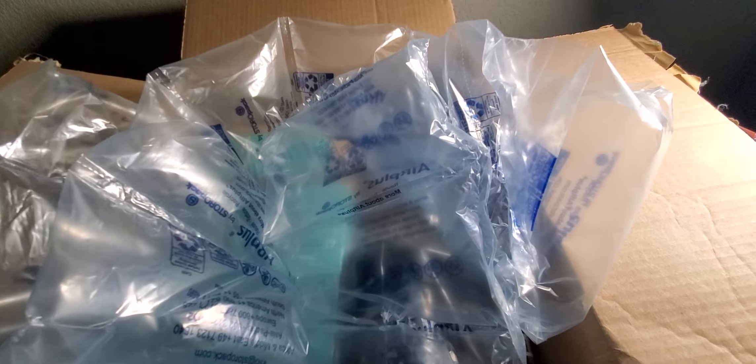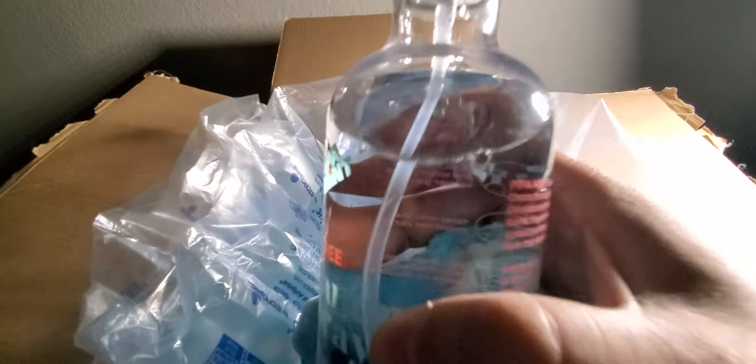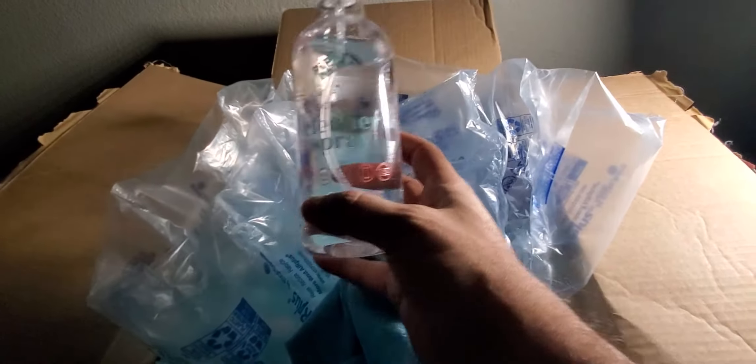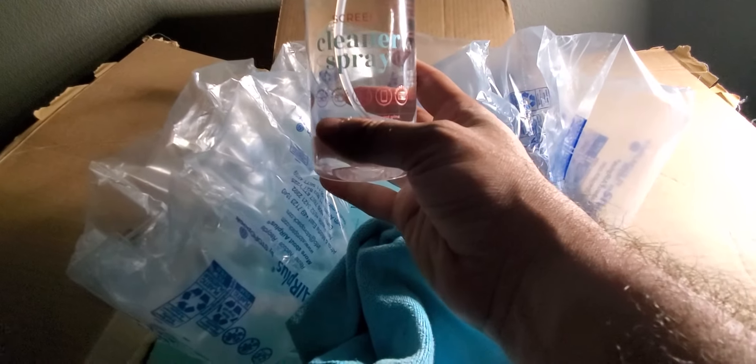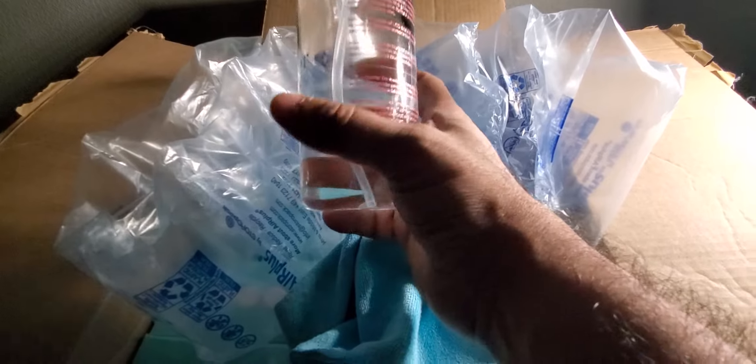Hey guys, I thought I'd make a video about this spray that I got. It's the Peppermint screen cleaner spray that I got off Amazon. It did a really really good job cleaning my TV and I was really impressed with it. It comes with a cleaning cloth, which is pretty good.